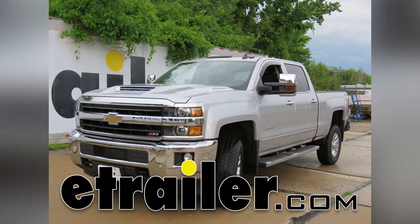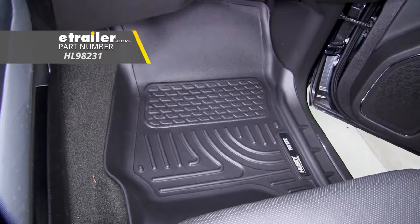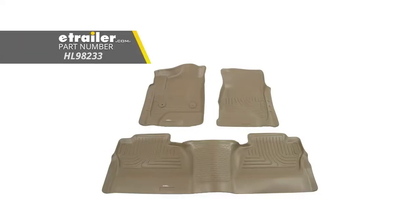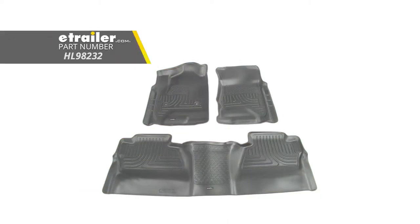Today in our 2018 Chevrolet Silverado 3500, we're going to be taking a look at the Husky Liners Weatherbeater Custom Auto Floor Liners for the front and rear. In black it's going to be part number HL98231, also available in tan using part number HL98233, and in gray using part number HL98232.